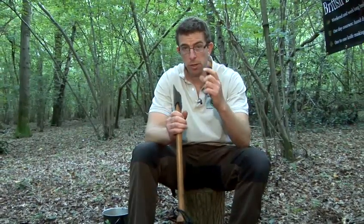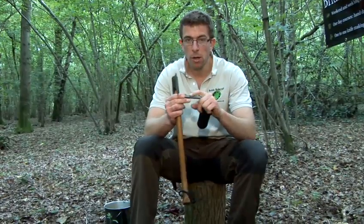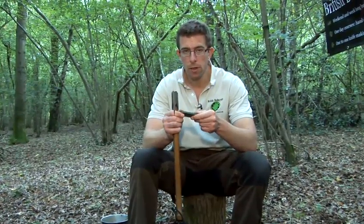You can actually buy circular stones specifically for axe sharpening, but I prefer this little one here. This is diamond on one side and graphite on the other.